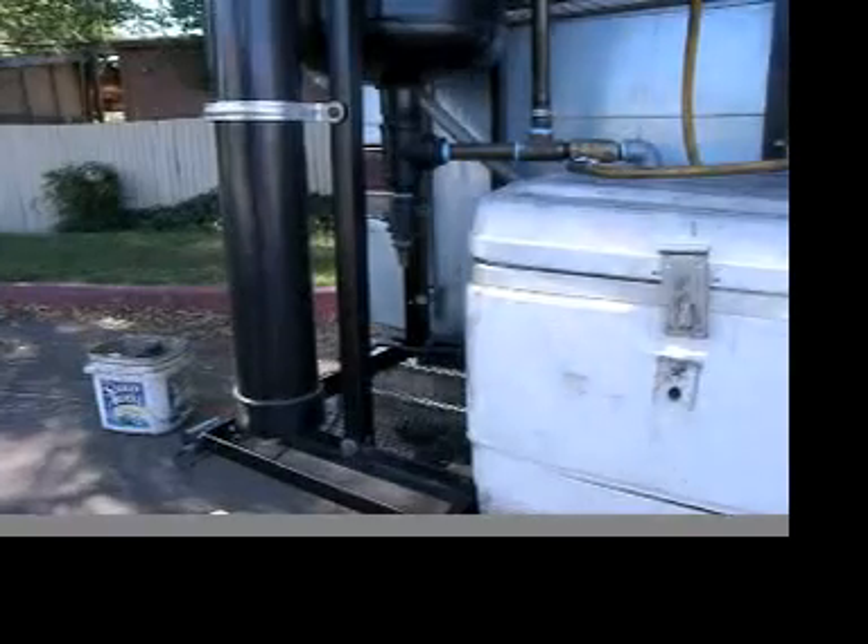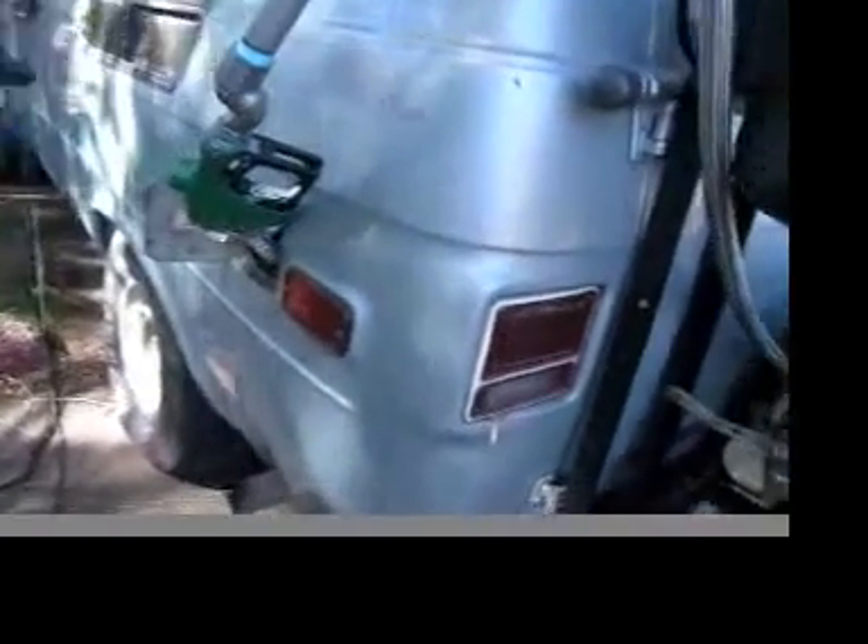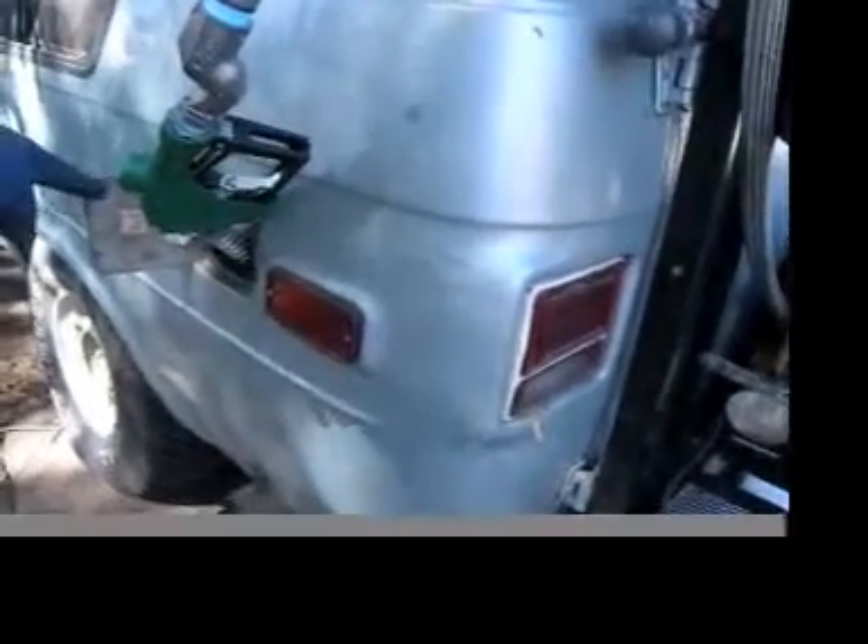This is the automatic fuel valve that my fuel goes into the fuel tank from. The hose comes out of the last fuel filter right here.